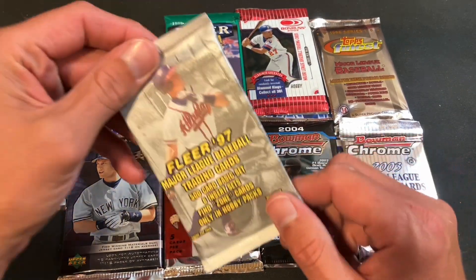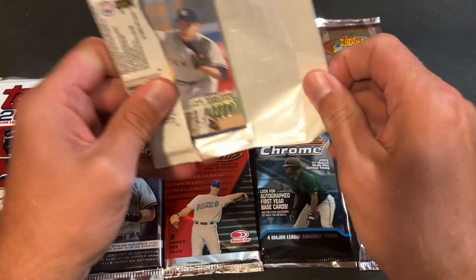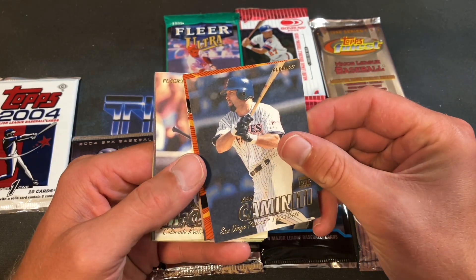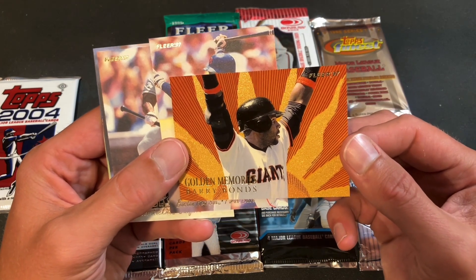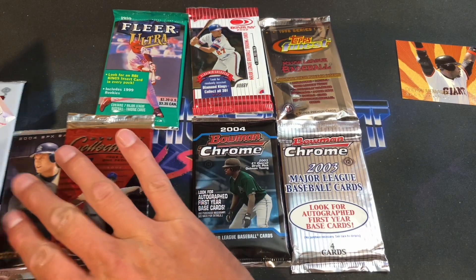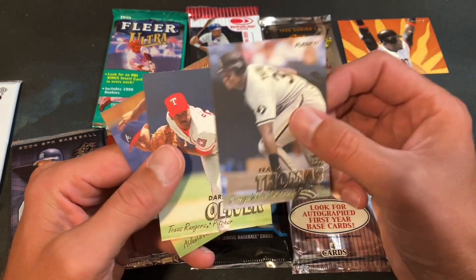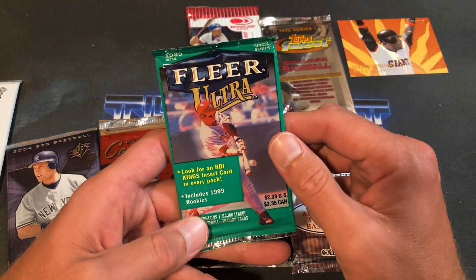Starting with '97 Fleer Series One hobby pack — Super Jones on top. We got John Wetteland, Todd Hollandsworth, Tony Gwynn — he's got gaudy reprints in the insert set — and look at that, a Golden Memories Barry Bonds right off the bat! It's a 10-card insert set. Very nice. Also Frank Thomas and Darren Oliver. So Tony Gwynn, Frank Thomas, and a Barry Bonds insert in the very first pack — pretty awesome stuff.